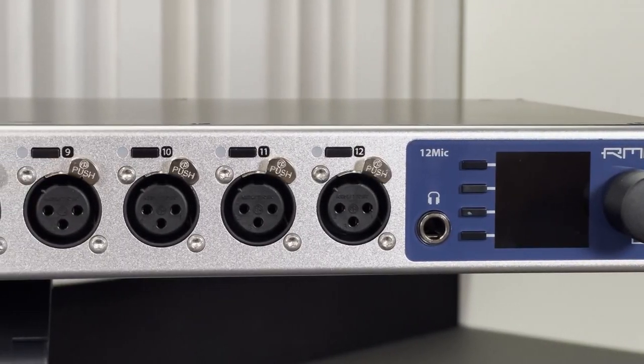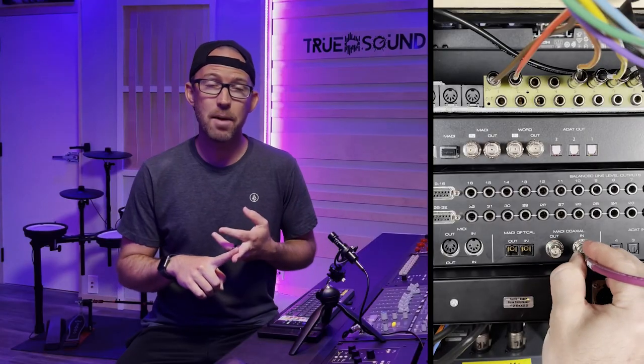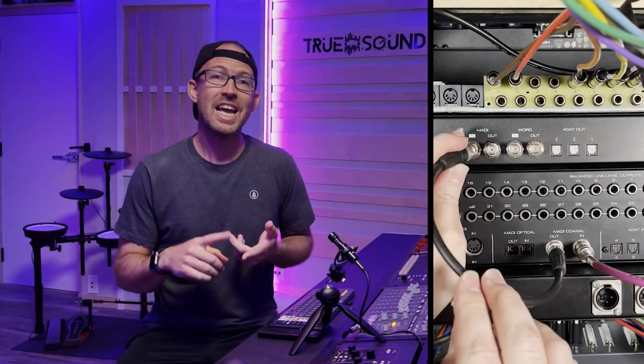Hey guys, what is up? Welcome back to TrueSound Studios. I'm Weezna. So today I got a really packed video. We're going to unbox the RME 12Mic, install it on my desk, wire it up to the rest of my gear, install some low-profile XLR connectors so the wires aren't in the way, and then record my drum kit using the RME 12Mic so you guys have a quick audio demo of what it sounds like. All right, let's get into this video.